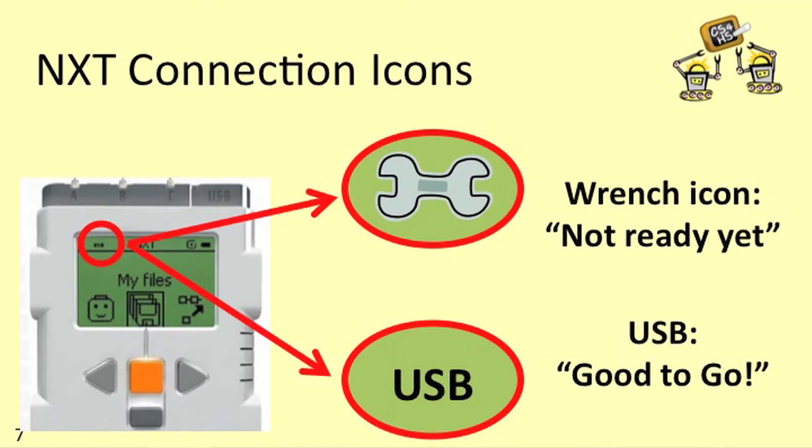So how do you know when it's done? Whenever your NXT is connected to a computer with its USB cable, a little icon will appear in the top left corner of the screen. If that icon looks like a little wrench, that's probably because the drivers are still being installed on your computer — the wrench means it's not able to communicate with the computer yet, so most of the time that just means sit back and wait. After the drivers are correctly installed, the wrench will disappear and the letters USB will appear in its place, meaning the NXT is able to communicate with the computer and you're ready to get started.